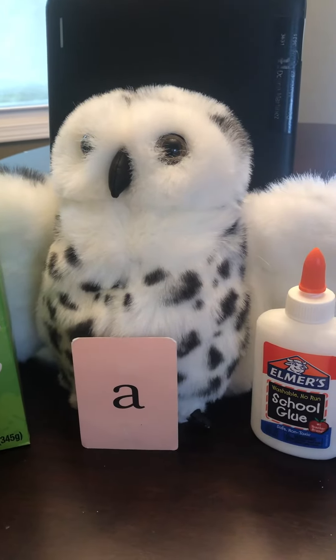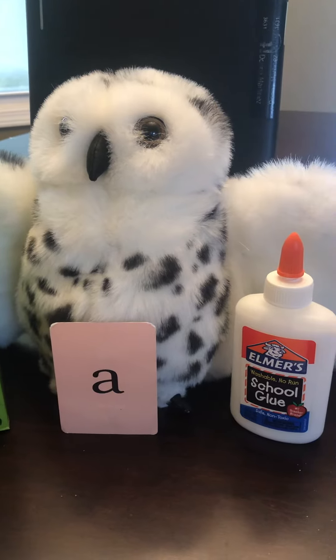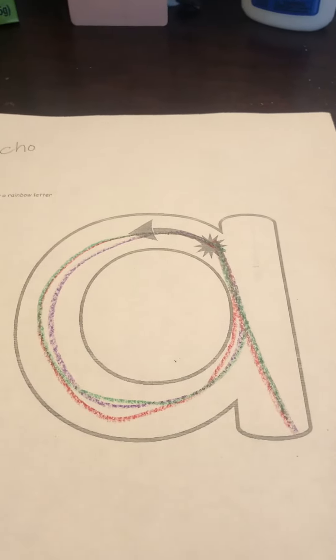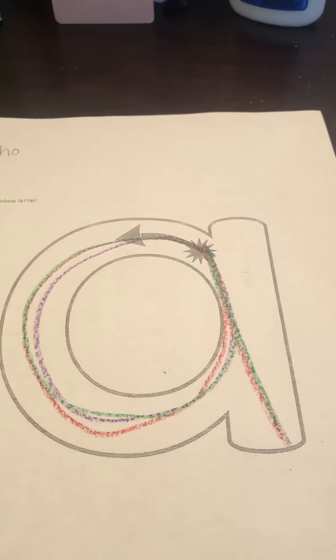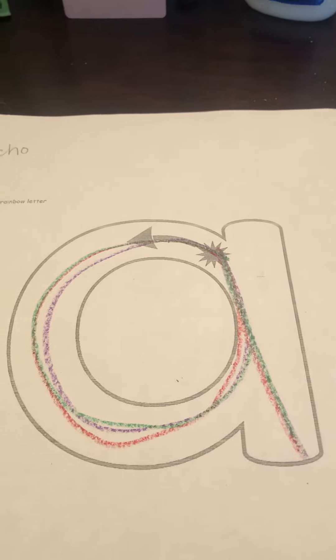Hello everybody! Echo the Owl is here and today we're gonna do a letter A project. You're gonna need some Elmer's glue and you're gonna need a great big A on a sheet of paper. You can use the one that you used when you drew a rainbow letter, and you're gonna need something that starts with the letter A.